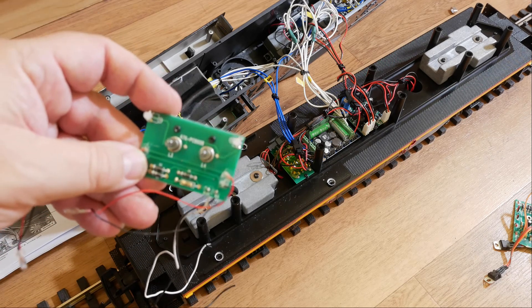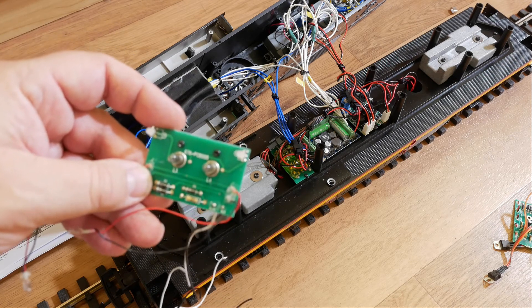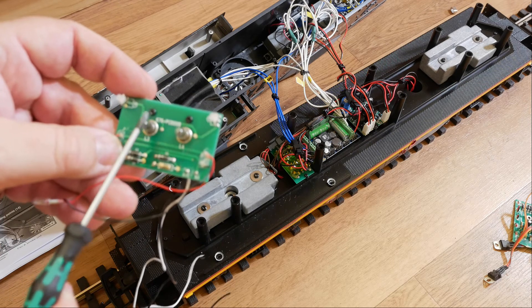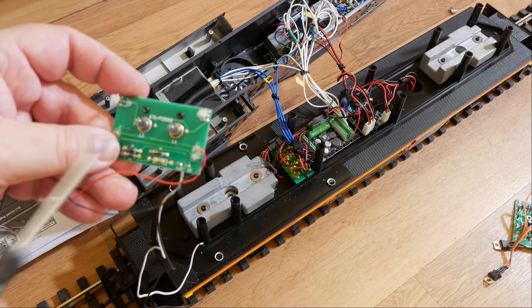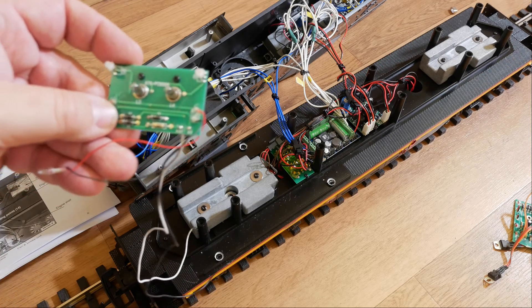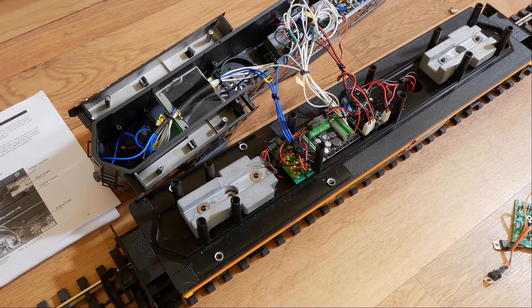That's not very compatible with DCC unless you do a fair bit of work. The other issue is the current draw from these incandescent bulbs is quite high — in the order of probably two to three hundred milliamps per bulb — so if you had all four of them you're nearly drawing an amp, which is a fair amount. The LokSound XL decoder can't handle that.